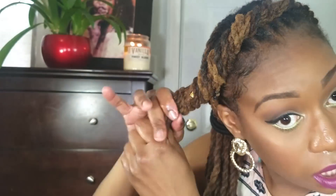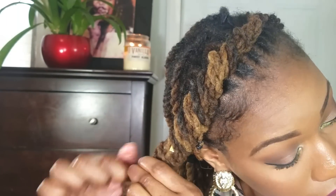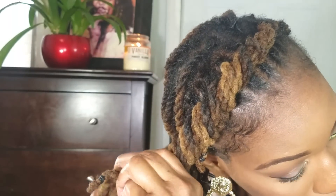After completing the twist, I'm going to take a small black rubber band and secure the ends of that twist so that it does not unravel.